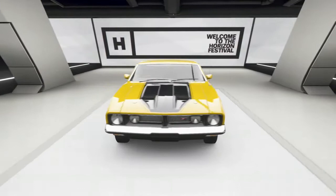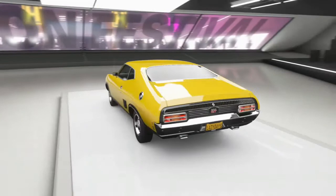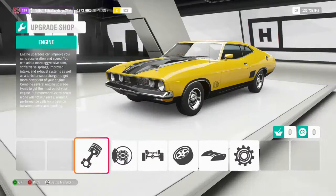Hey guys, Lazy here, and in this episode we're going to be checking out the Ford XB Falcon GT. I was going through my back catalog — I've drag raced this car and I've done a movie build — but we've never gone drifting in it, so that's what we're going to do today. I'm actually pretty stoked because this is one of my favorite cars, so let's jump in and get this build started.